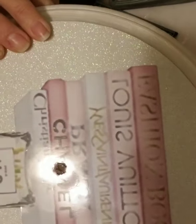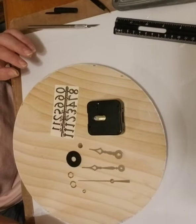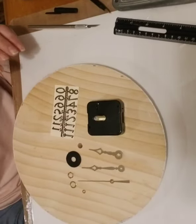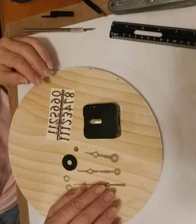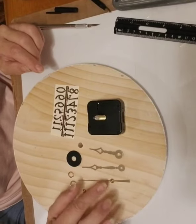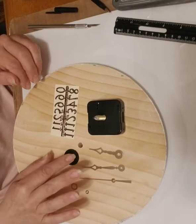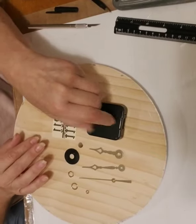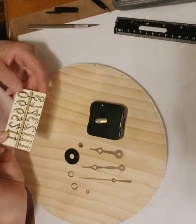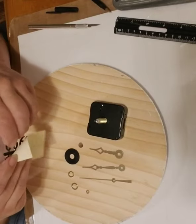That gives you the starting point for where your clock innards are going to go. It should look like this when you're done. Now open the package and be very careful with the clock assembly — it gives you detailed directions, but the arms and the sweeping hand are very delicate. Inside you're going to find your nuts, bolts, the rubber washer that holds it in place, the base, and your numbers. Break these all off.